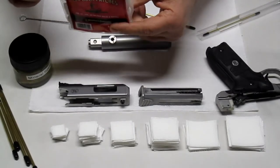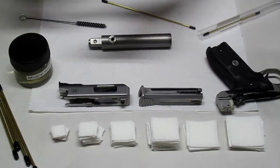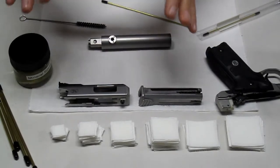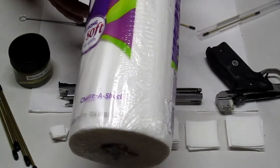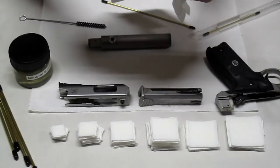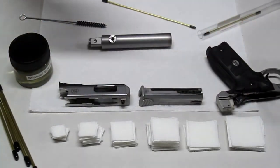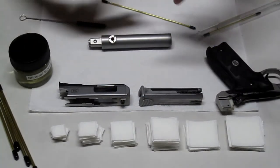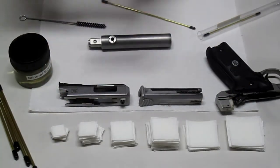I came across something kind of unique for those of you who are really frugal and don't want to buy patches. Walking through the grocery store about a week ago, I thought — I wonder if paper towels would make a good gun cleaning patch. They really do. The one I recommend is Viva, which says 'soft like cloth' on the package, and it really is. Just tear a sheet in half and cut them to different sizes.